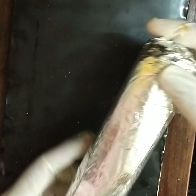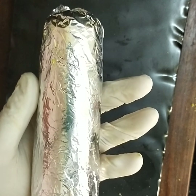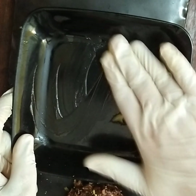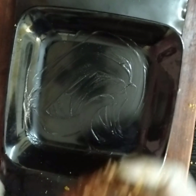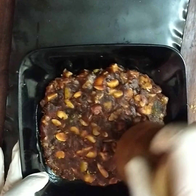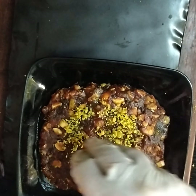Keep it refrigerated for at least 20 minutes so it can hold the shape, then you have to cut it. I'm keeping it in the fridge. On the other side, grease the tray for the leftover mixture.